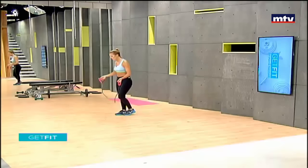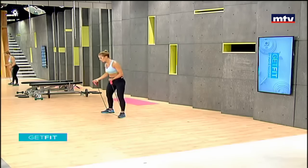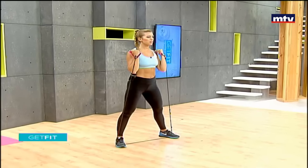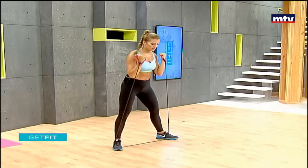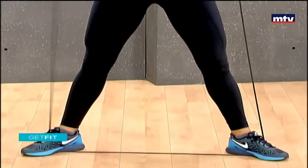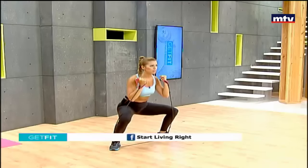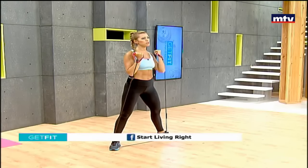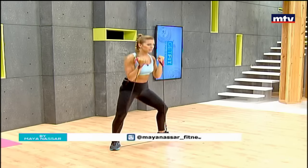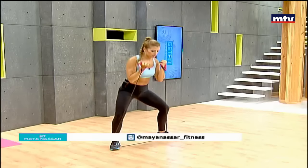All you're going to do to begin is step on the band with a wide stance, toes pointing out. Make sure you step well, place your arms just on your shoulders, and we're going to do a sumo squat. Come up and come back down. Squat, knees behind your toes, up, rotate, and come back down. 15 reps on each side.